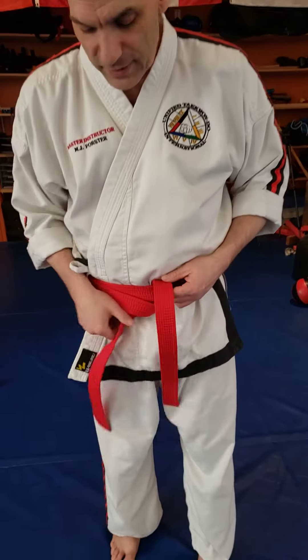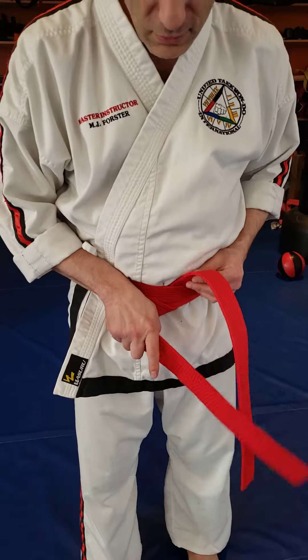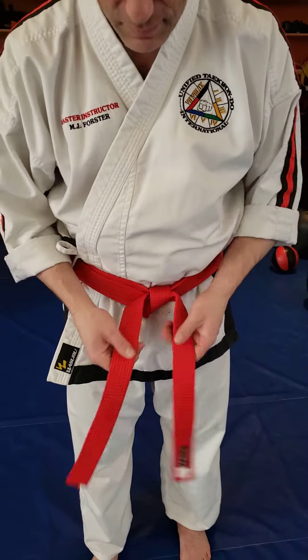Make sure both sides are equal. You're going to take that top side again, turn the bottom side over, cross the top side over the bottom, and tuck it through that hole, and give it a nice tug, and your belt is tied.